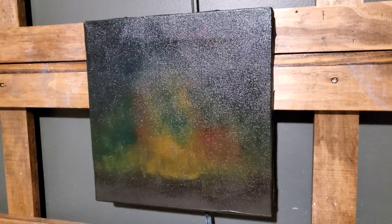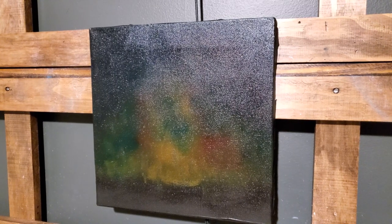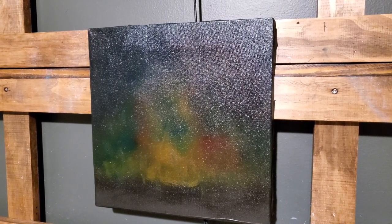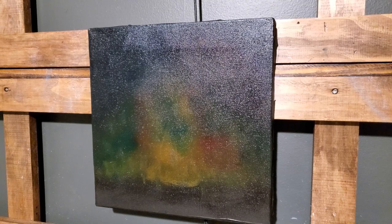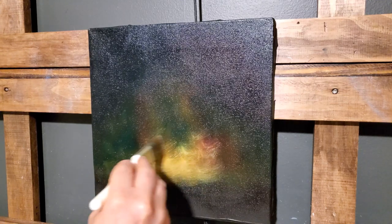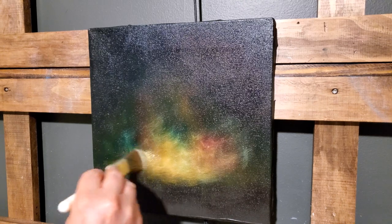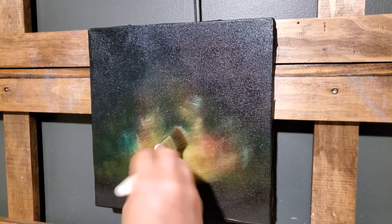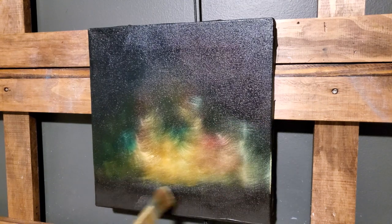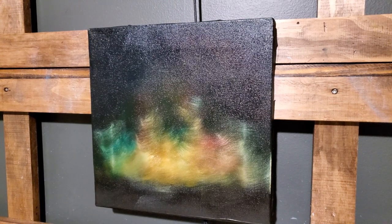Let me adjust the camera just a little bit — sorry for the glare. These black canvases are great once you get the white on here, but they look awful until that point. I'm going to take some white and start bringing some of this color out, just doing little circles. You can do the little X strokes or the little circles that I was doing.